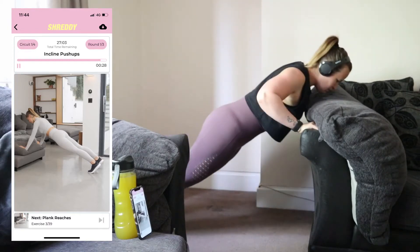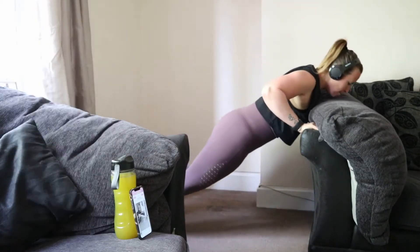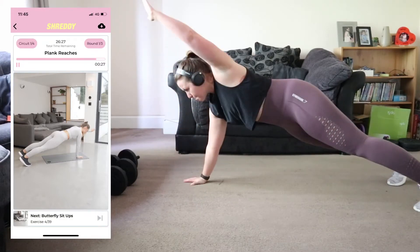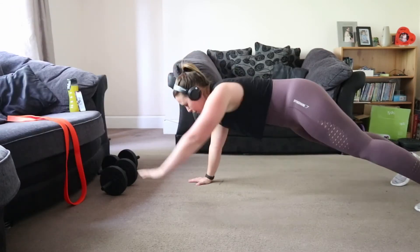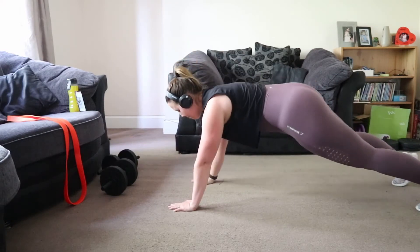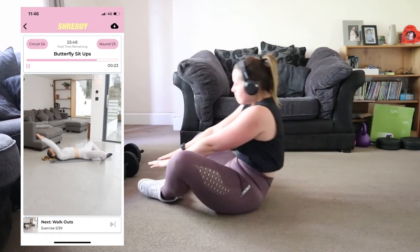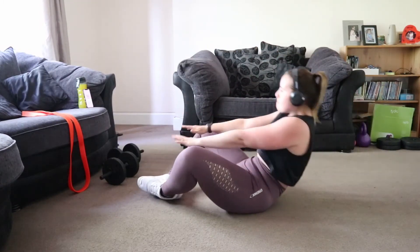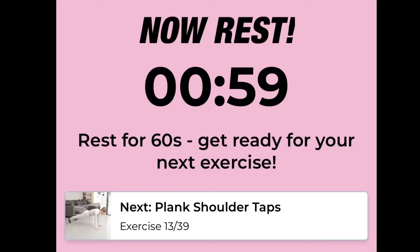The app doesn't allow you to see an overview of the whole workout — you can only see what's next at the bottom of the screen. Each workout has a video so you can follow along if you're unsure on any exercise, and there's usually an alternative if you need to swap. There are usually three to four exercises in each circuit and you always repeat it for three rounds. Between each exercise you get a 30-second rest.